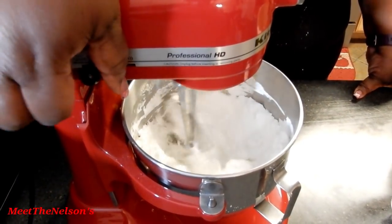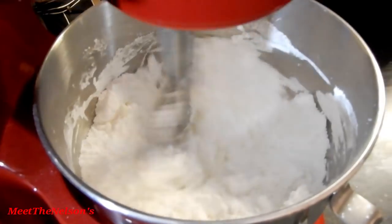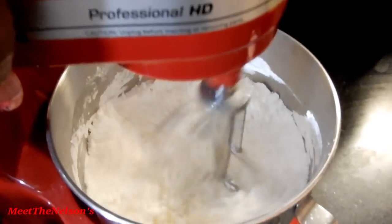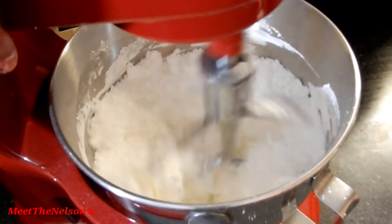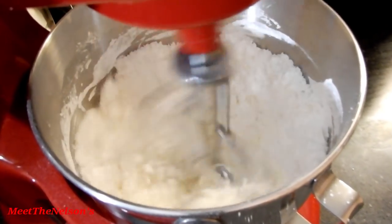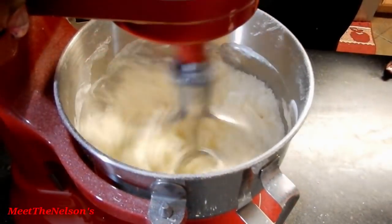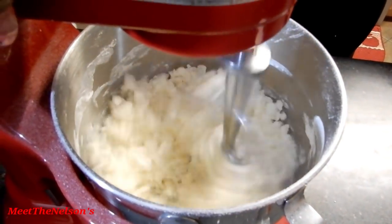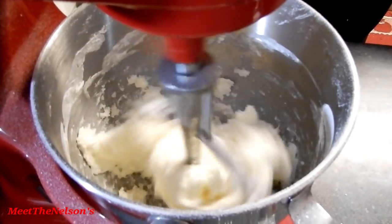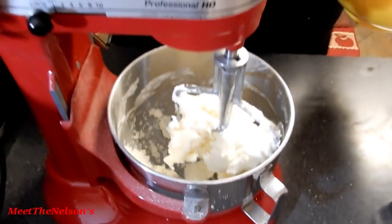Crank it up one more notch, but start it off on low so that you don't get powdered sugar everywhere. Now it's starting to get there, so give it just a little bit of time. Once it's formed, go ahead and add in the rest of your sugar.